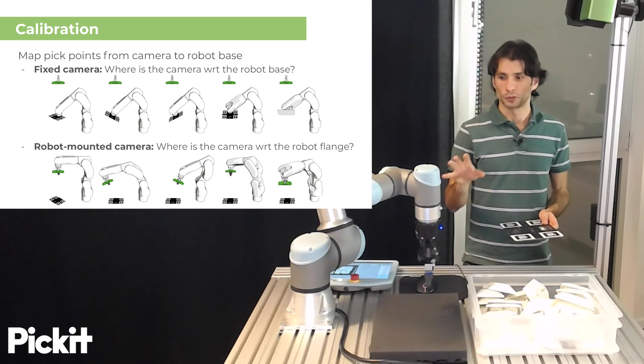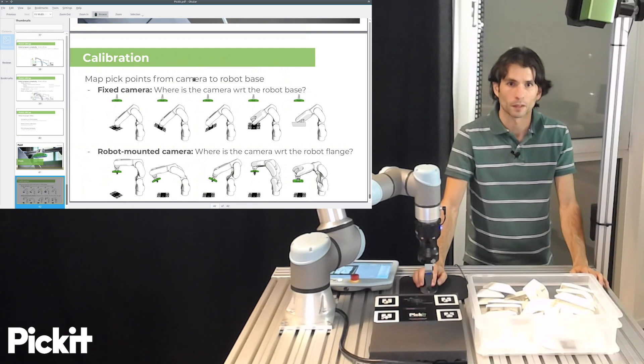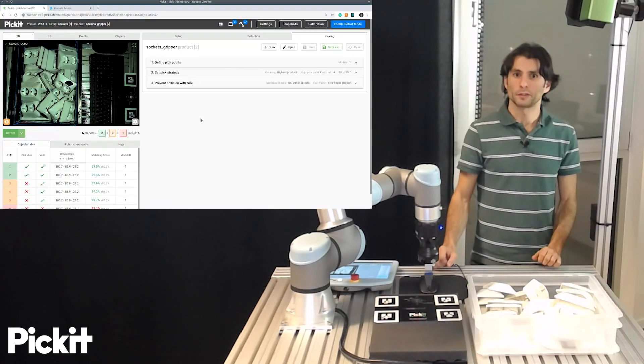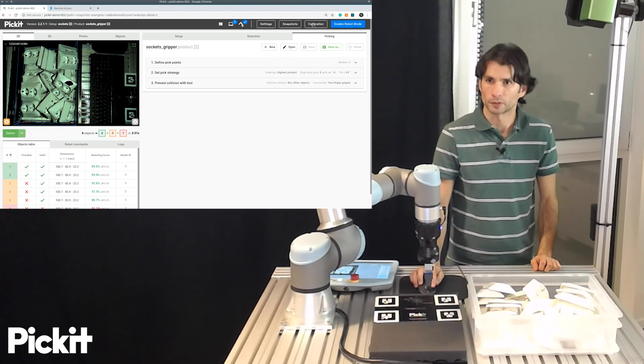So what we are going to do now is to run a quick demo of robot camera calibration in PIKIT. This is the PIKIT user interface, and in the status bar there is a button that says calibration.